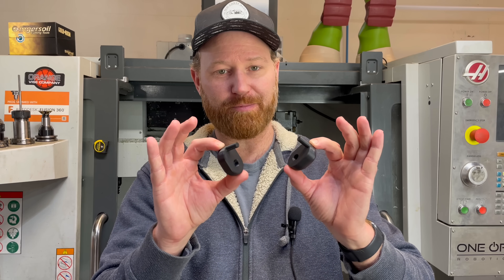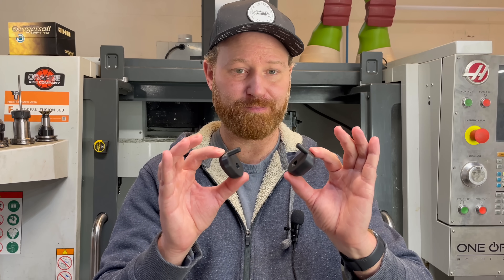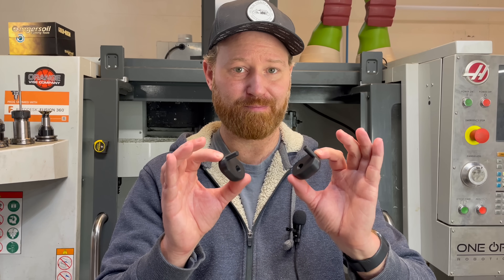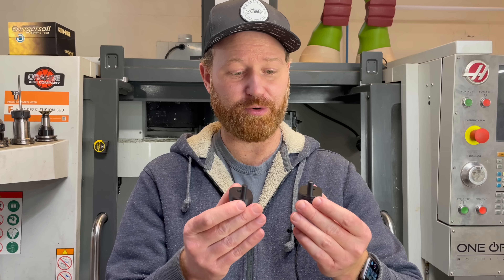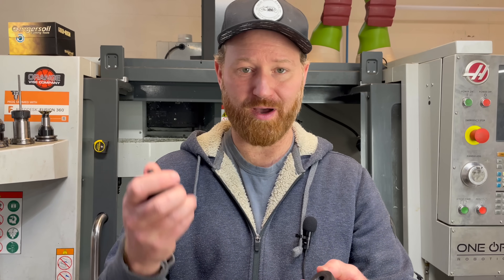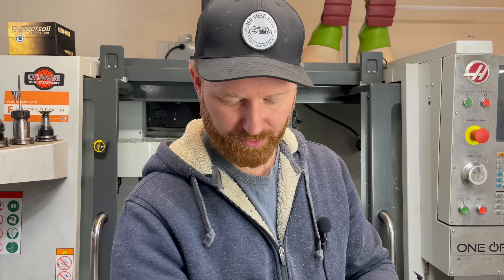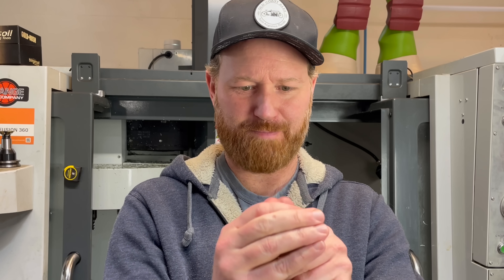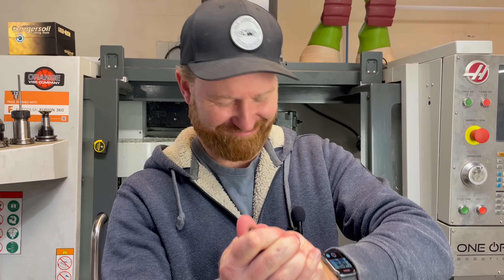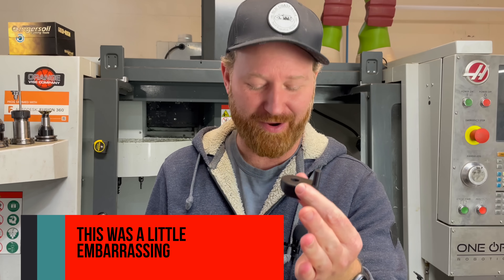We have two identical parts. If you measured them with a pair of calipers, you couldn't find the difference. They were printed on the same printer, at the same time, in the same cycle, with the same material and the same settings. But the difference is, one of them is very weak and broke real easily, and the other one I can't break with my bare hands.